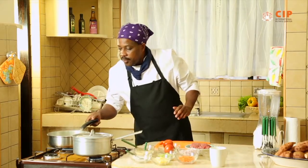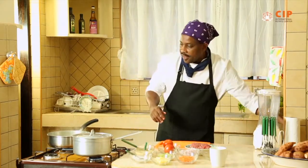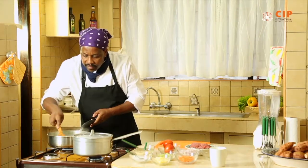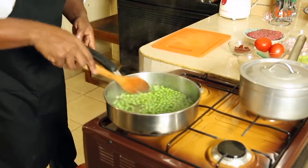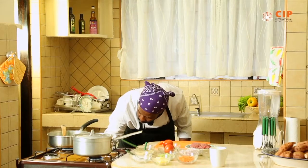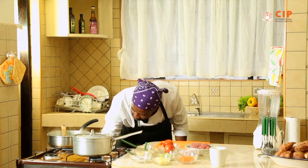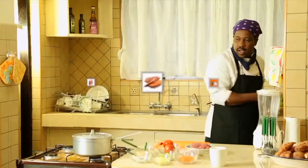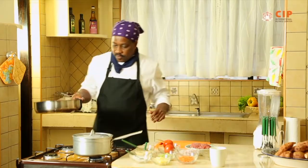Back to our cooking pots — you can see the garden peas, or the Minji. They are boiling, very green and looking very good. So I need to drain them and refresh them. Our garden peas are done and ready; we will require them for the next process.